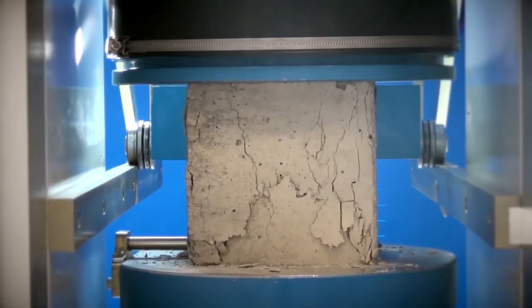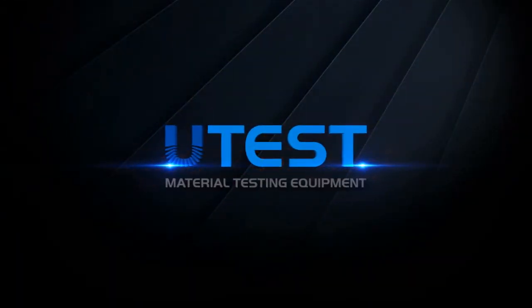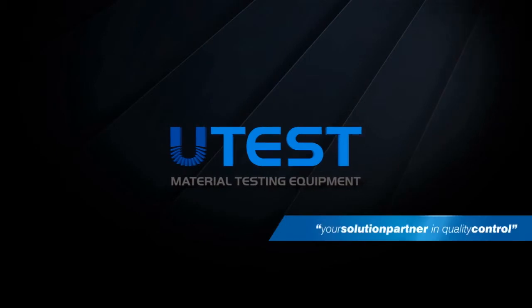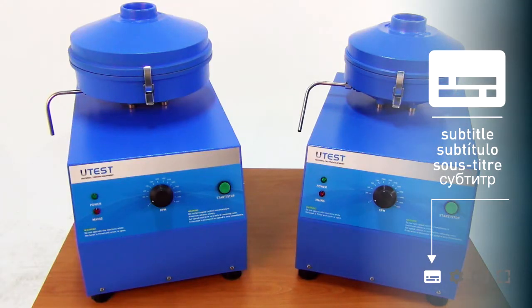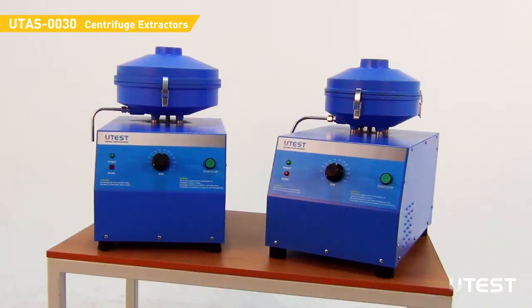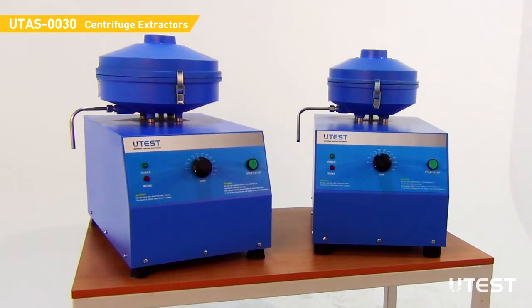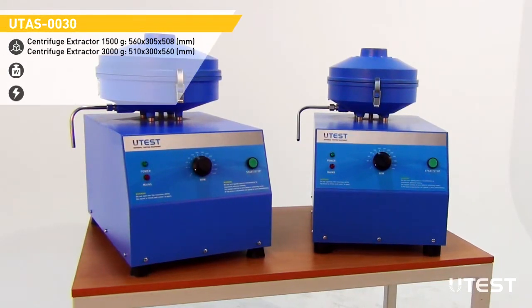UTEST is a leading global player in the construction materials test equipment sector, providing equipment and services in all areas. The UTEST UTAS-0030 centrifuge extractors are used for the determination of soluble binder percentage in bituminous mixtures. There are two models of capacities: 1500 grams and 3000 grams.